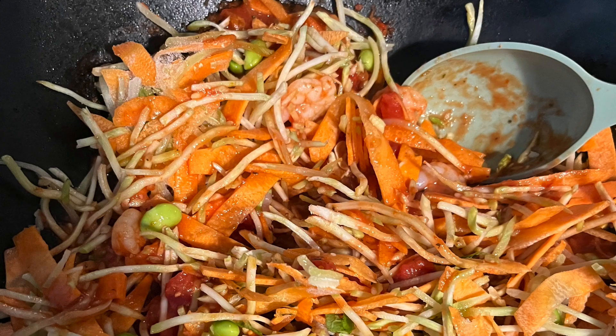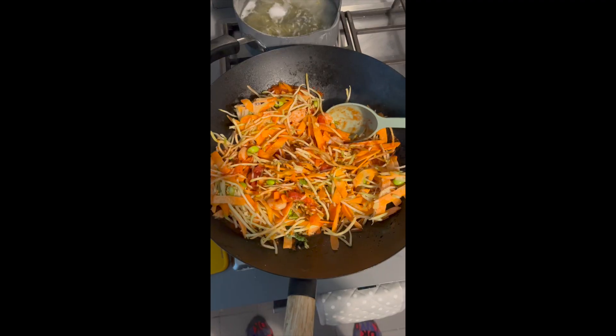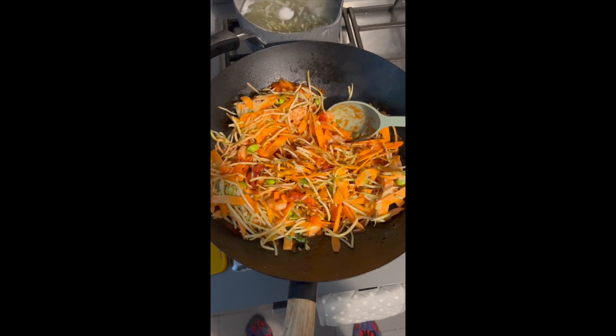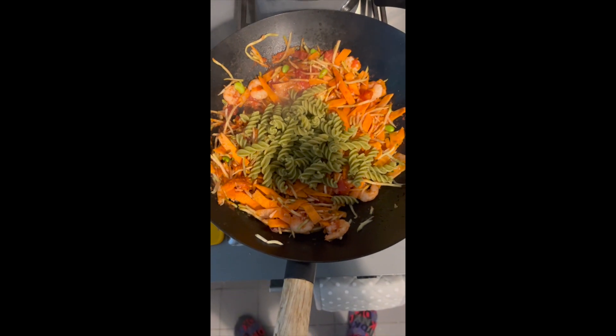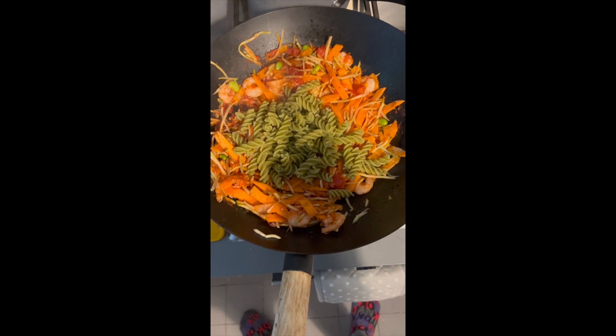And the pasta bubbled over a bit, and then you can see one photo of it being made, and that's what it looks like, or what it should look like because I had some stir-fry vegetables, and then I put in the pasta, and then I start to mix it in.